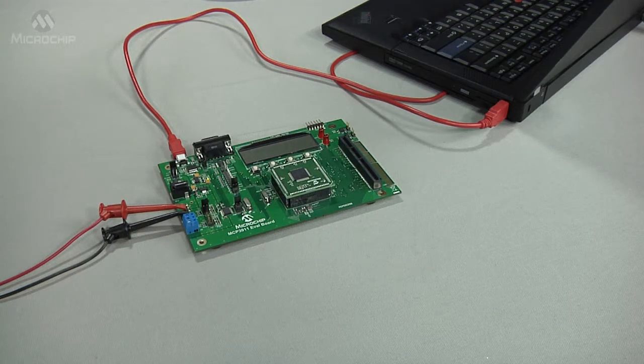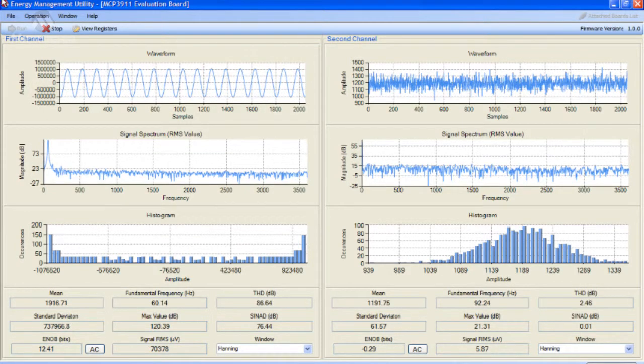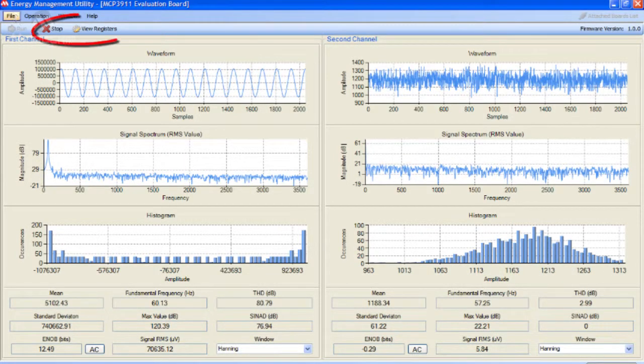PC software provides a graphical user interface for device configuration and data display. The data displayed includes noise histogram, frequency domain and time domain scope plots, and statistical numerical analysis.